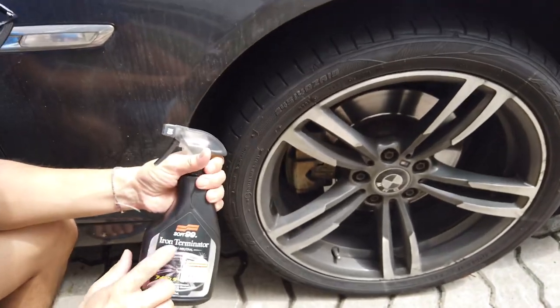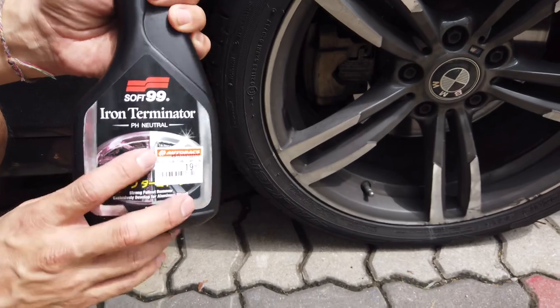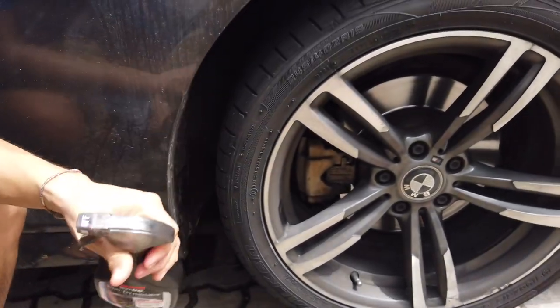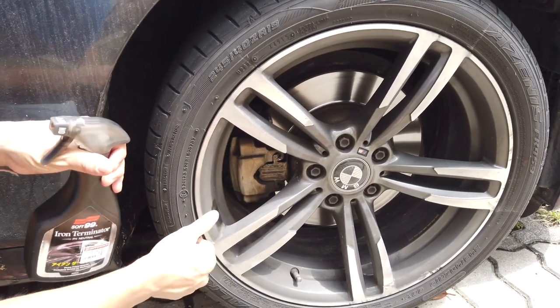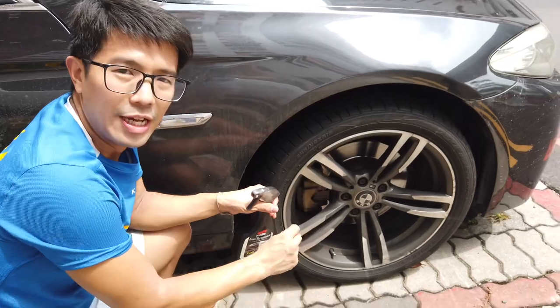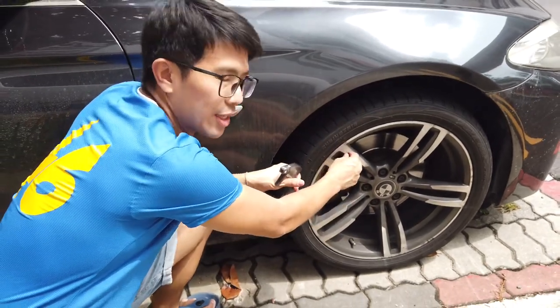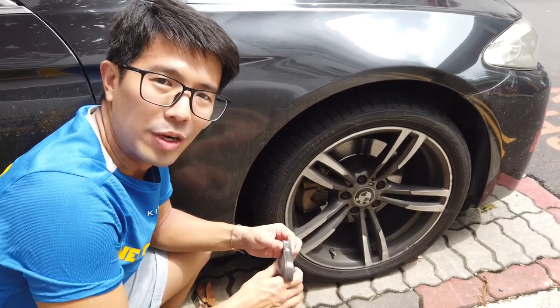For this episode, we bought something called the Iron Terminator — you can check this out, we got it at Autobags. This thing is supposed to lift up the brake dust that has already embedded into the paint. It has a purplish reaction that comes out, which is lifting the iron from the dirt.